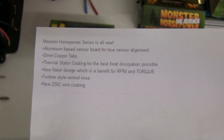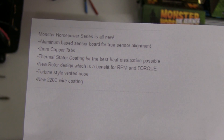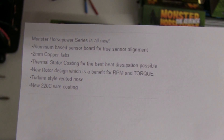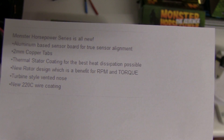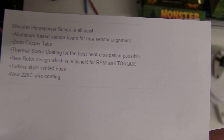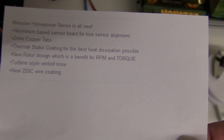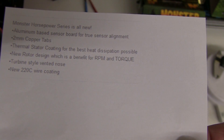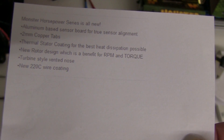Looking at the specification for the new Monster Horsepower The Revenge, it says the Monster Horsepower series is all new: aluminium based sensor board for true sensor alignment, 2mm copper tabs, thermal stator coating for the best heat dissipation possible, new rotor design which is a benefit for RPM and torque, turbine style vented nose, and new 220 degrees C wire coating.